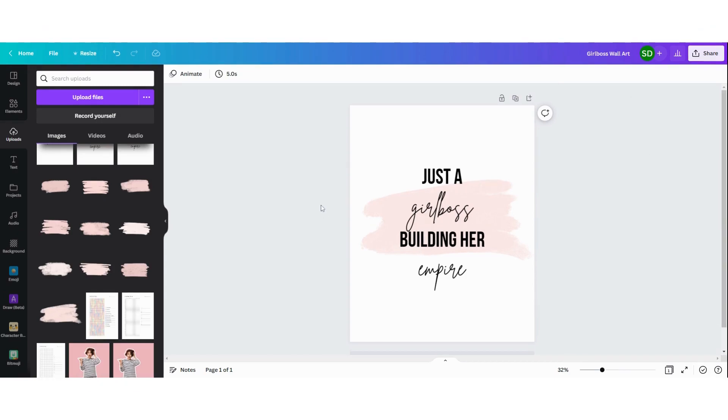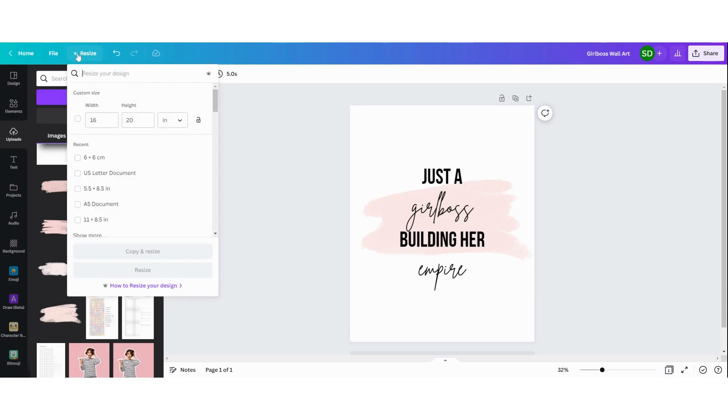I'm also going to resize this design into other dimensions, because on Etsy it's always better to offer your design in different sizes so that the customer can choose which size they want. You can do that with just one click on the resize button, choose your different sizes, or you can do it in the free version. If you want to know how to do it, I have made another tutorial for this that I will link in the description below.